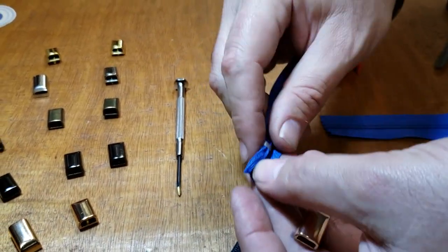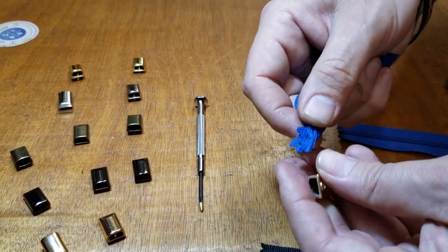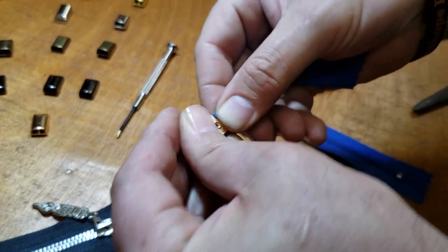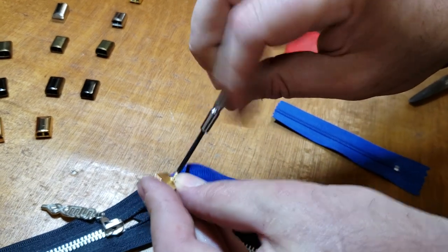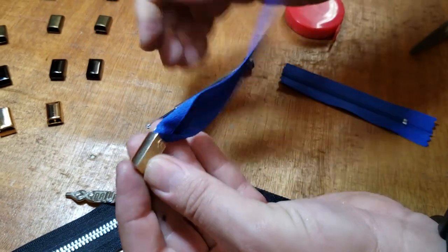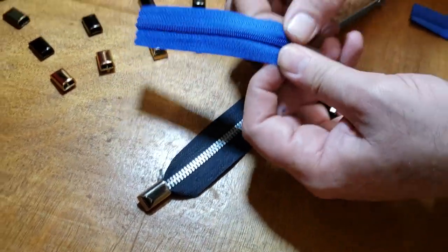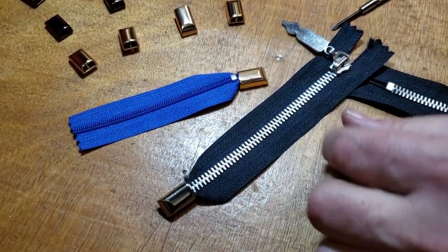There are tons and tons of zipper ends, but this one — I really love the design. I shared it with a lot of people on different bag-making groups and with designers. We don't just go out and get whatever we want; we have a lot of designers we work with, and we ask them questions when we order.